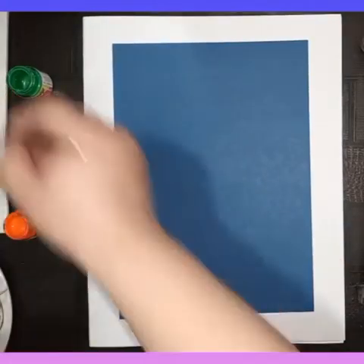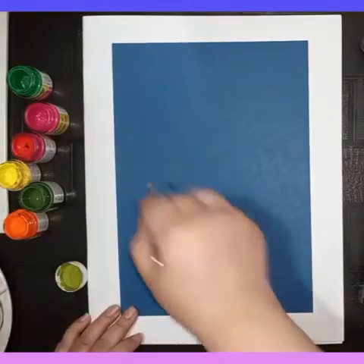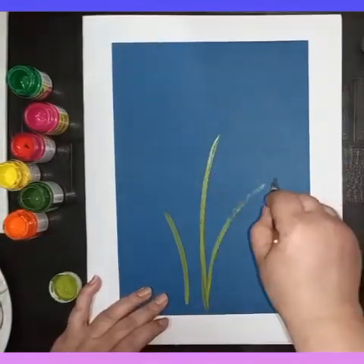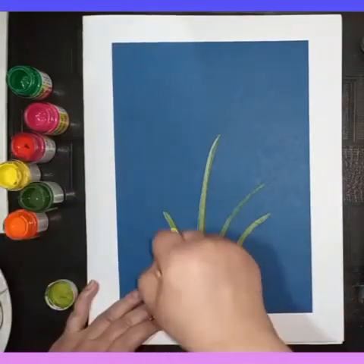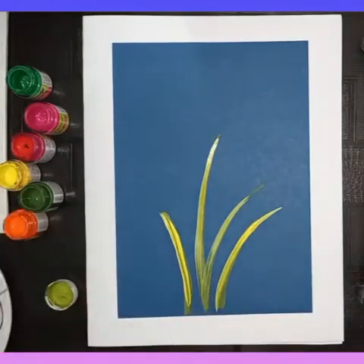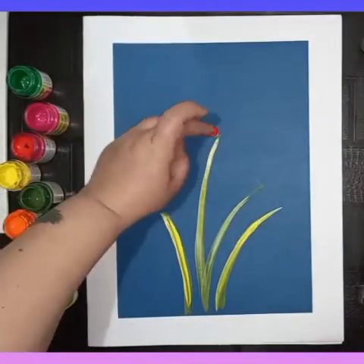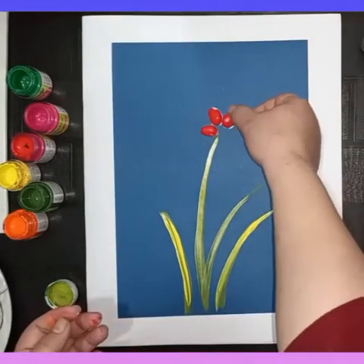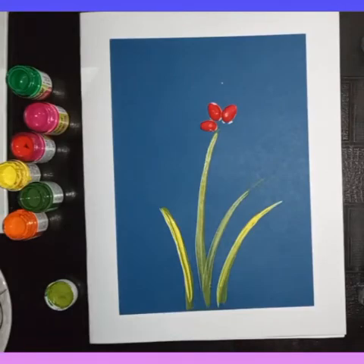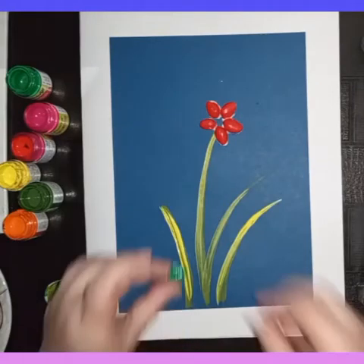In the first step, I'm using a light color by mixing green and yellow because my sheet color is very dark. I'm making some branches, then I will paste five pistachios to make one flower. You can also use unpainted pistachios and paint them after pasting.